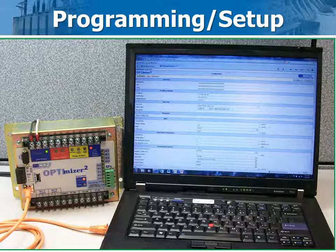Setup is easy. The best way to program multiple Optimizer 2 units being installed on the same breaker type is to use a thumb drive USB memory stick. A memory stick library can be created covering breaker models of interest. This saves a huge amount of setup time and makes the whole process easy and straightforward.